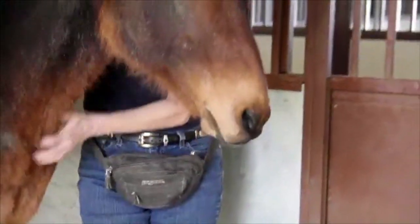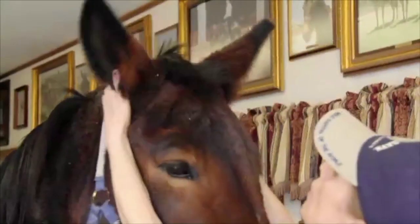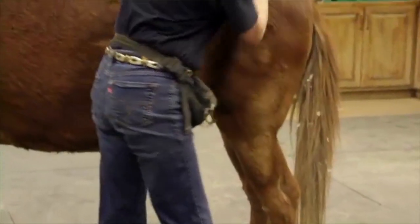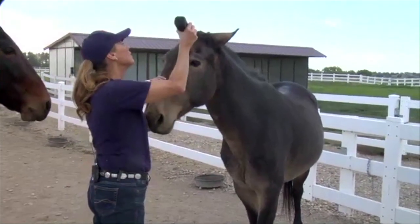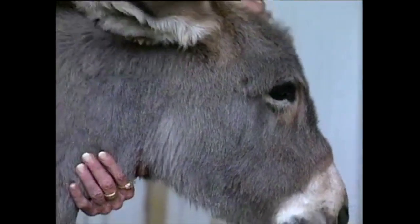When you learn how he likes to be touched, he learns that your touch is a pleasurable experience. Imprinting lays an important foundation of trust for the training that will follow. It helps your equine make the transition into the grooming process and it is an ongoing, lifelong way of keeping your equine comfortable with you. When done correctly, imprinting will yield amazingly positive results during training.